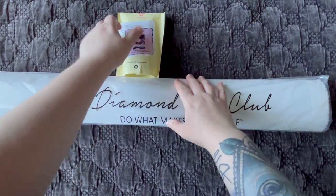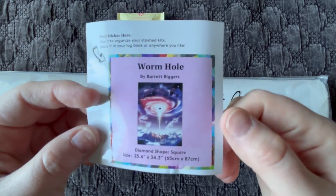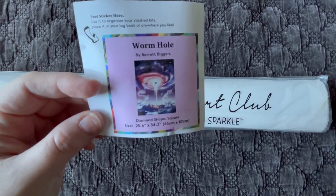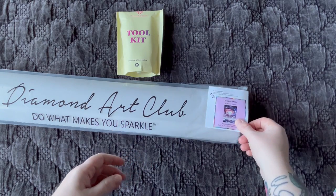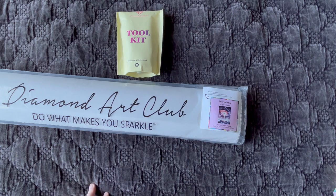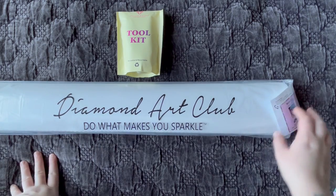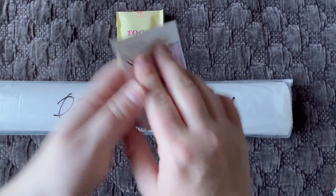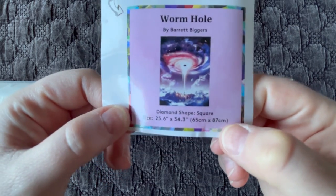Once we open the box, we have three things inside. We get our small sticker, which is great for using in your paper logbook. I use it for storage purposes — I'll stick it on the end of the box or on the sleeve so I can easily identify what diamond painting is what without having to open everything. It comes with the name of the canvas, the artist, the shape, and the dimensions.